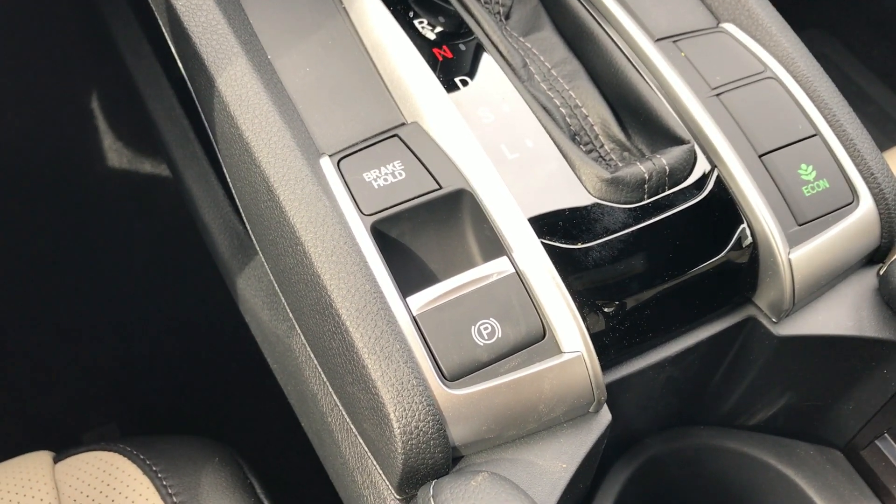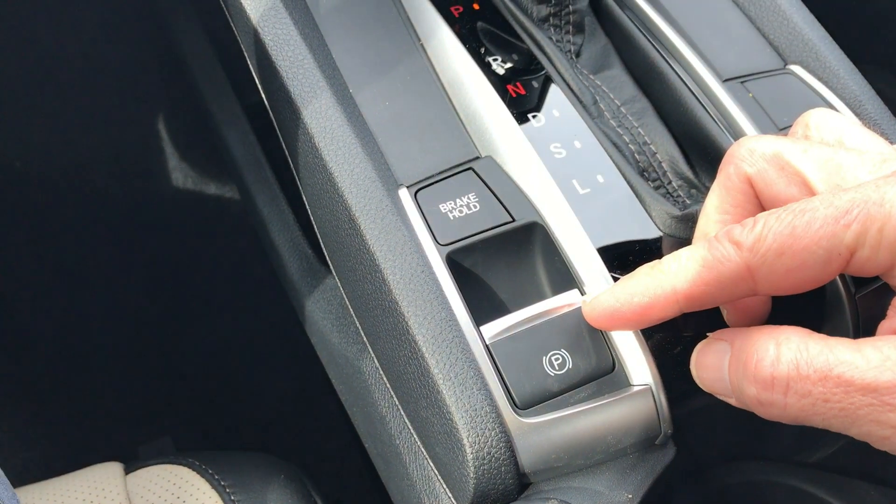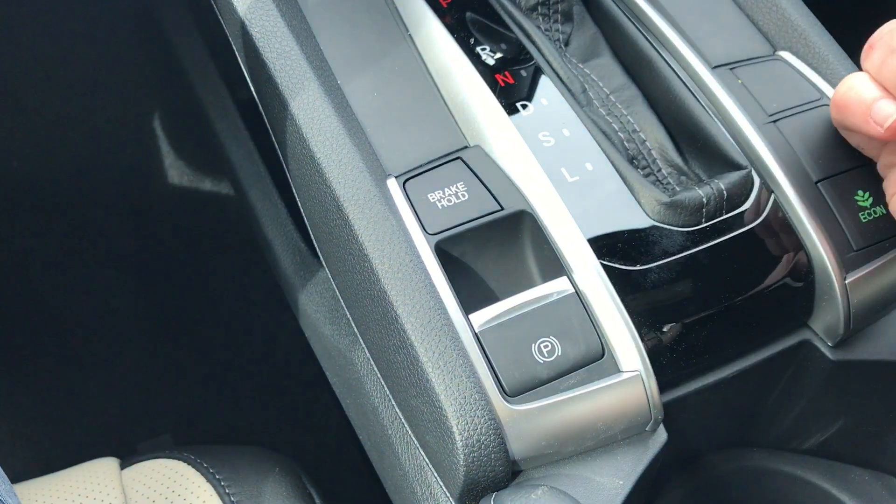Hi, this is Billy, the Honda Guru at Williamsburg. Today I'm going to spend a few minutes on how the electric park brake in a Honda works, how to operate it, and also the brake hold.